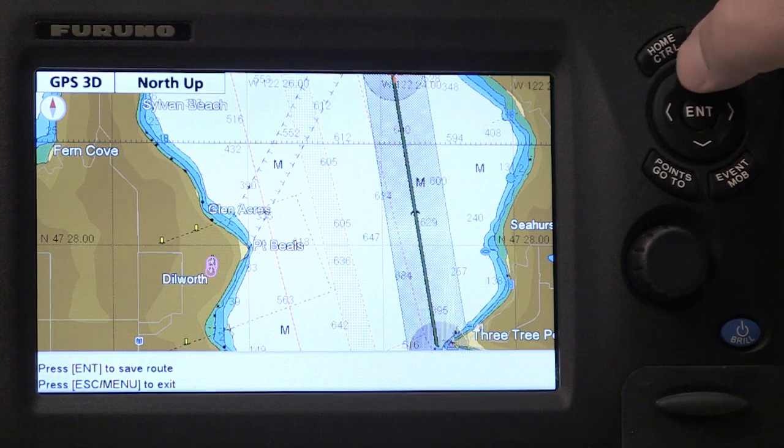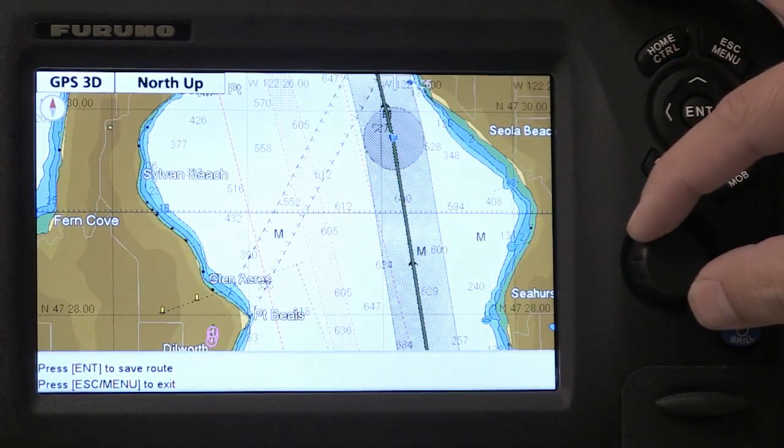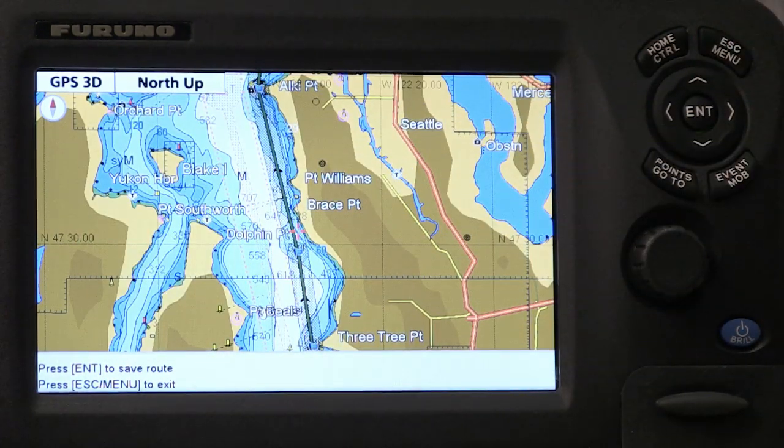If I zoom out a little bit, I can check out the whole screen and just see where the route takes me and make sure everything is safe.